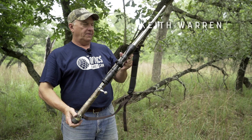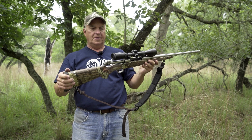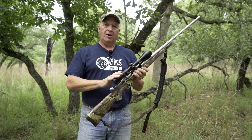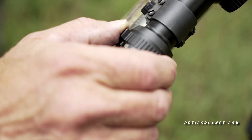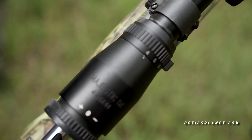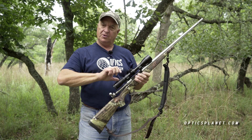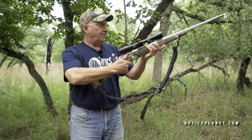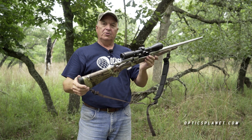If you've ever had a problem finding your target downrange when you throw your rifle up to your shoulder, odds are you have your scope power turned way too high. Many times, just because a scope has variable power, most people want to see better so they crank it all the way up, and they have extreme difficulty finding the target once they look through the scope.